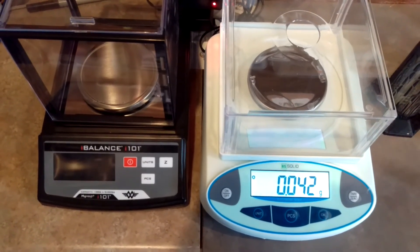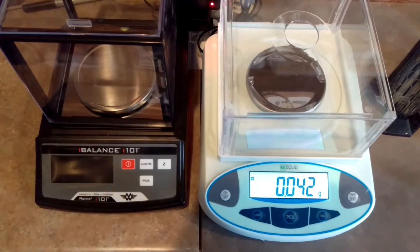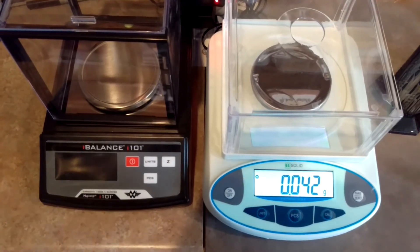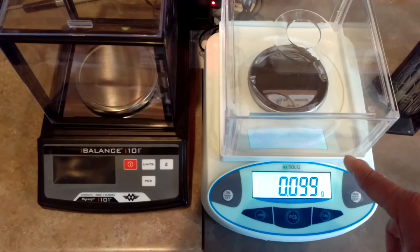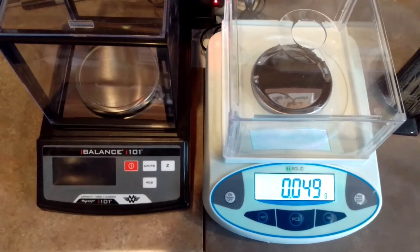So I have no idea whether I should use this scale or not, because you can see it isn't back to zero anymore, and all I've done is put my finger near it and it changes. Hmm.